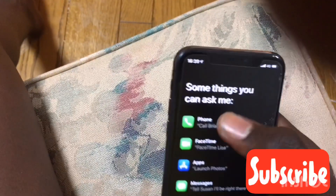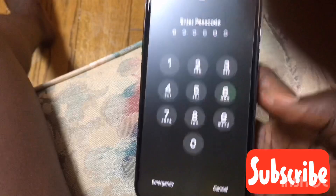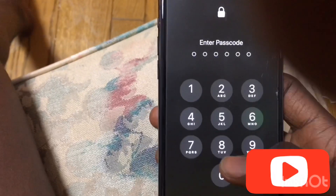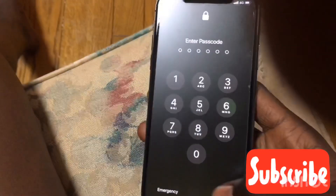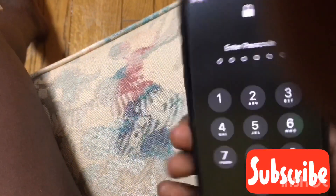The second option is to go with the camera. As you can see, you just press around, and eventually it's gonna give up. Just keep doing this until eventually you get home.